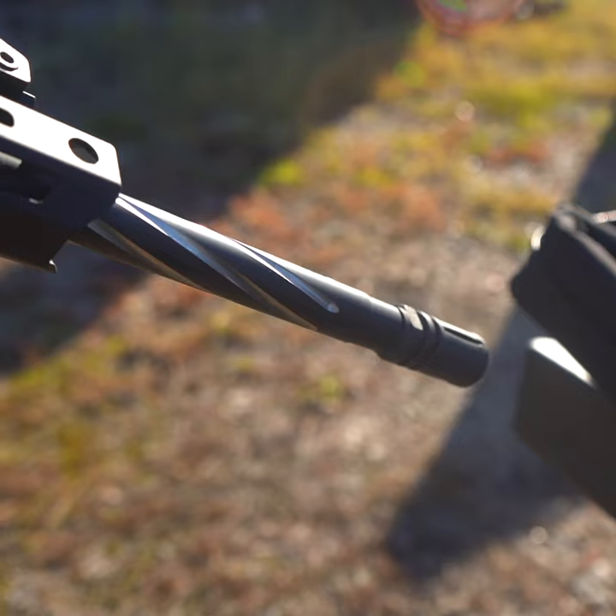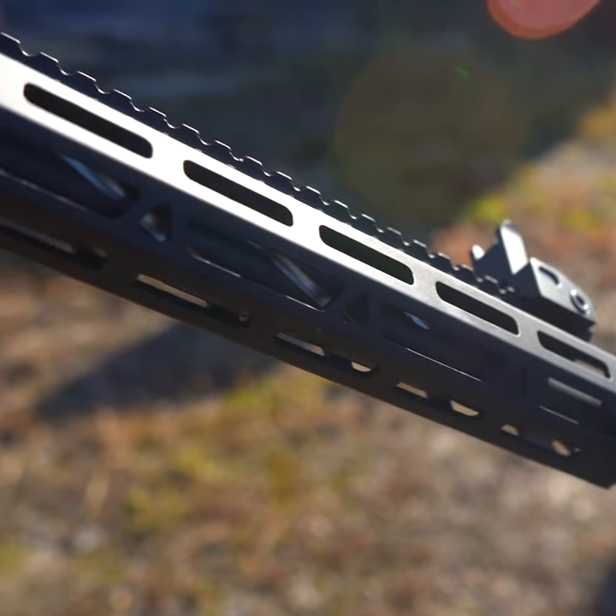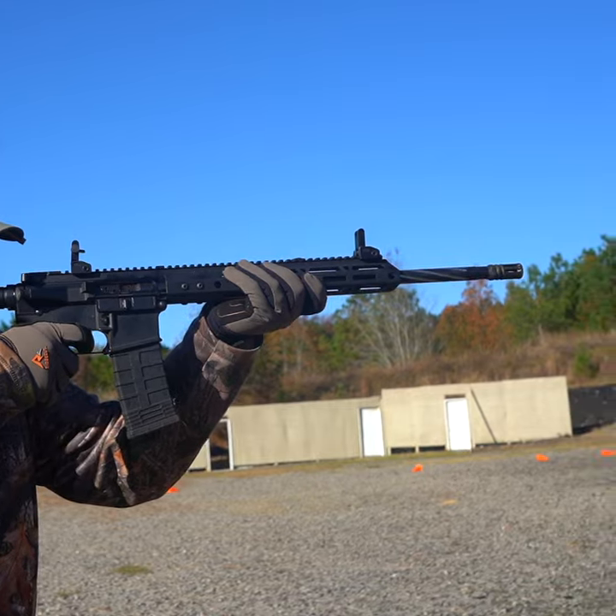So if you're looking to step up your game a little bit, maybe have a little more of a flashier gun when you go to the range, having a fluted barrel might be the way to go for you. If you like what you're seeing from our different fluting options, check out our website, bearcreekarsenal.com, and pick yours up today.